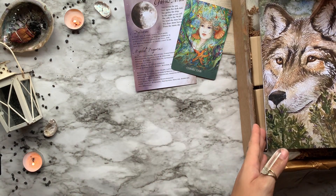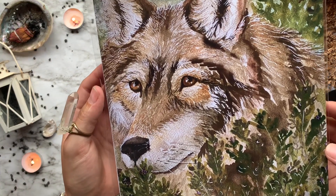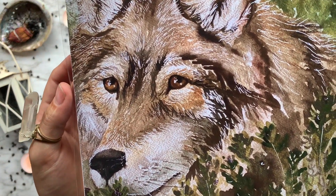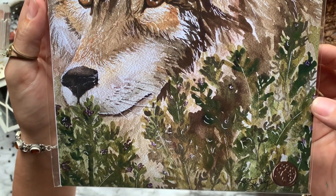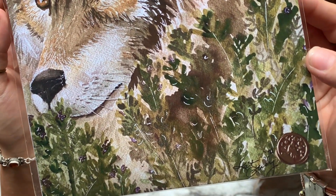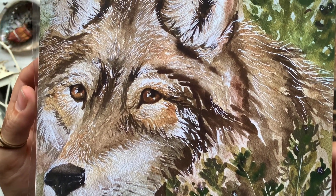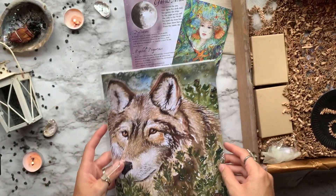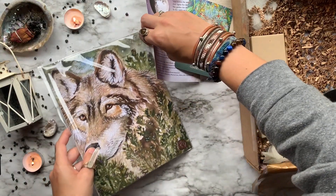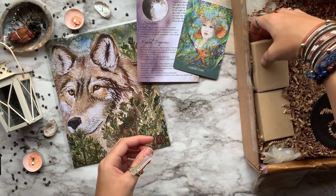One of my favorite things about these boxes is that they feature original artwork done by the curator Kat Grady. This month features their mascot, the wolf, looking deep into your eyes while sitting peacefully in a field of thyme. One of the many changes Wolf and Time is making is that part of the proceeds go to donation to the Wolf Conservation Center. To see the live painting process, visit the Luna Loft on YouTube or check the link in the description.